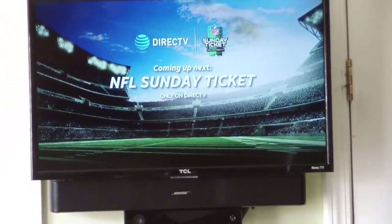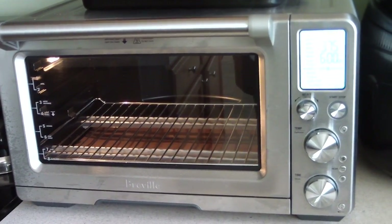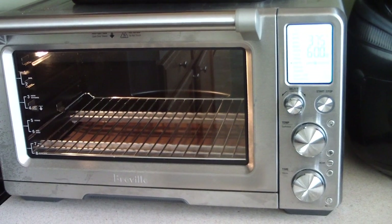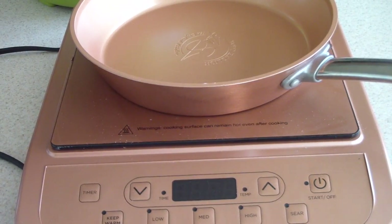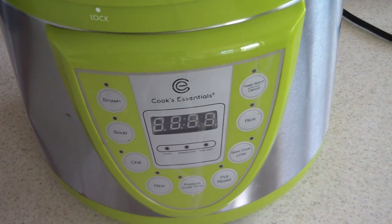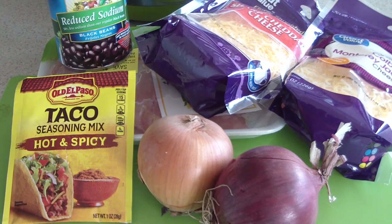What's up YouTube, this is Cooking with Doug. I'll be combination cooking today — I got my Smart Oven Air in the house, my Coffee Chef induction cooktop, as well as my four quart Cooks Essentials pressure cooker.